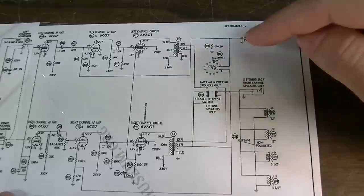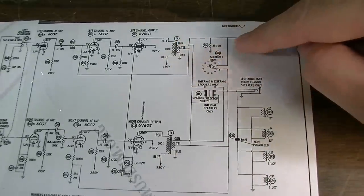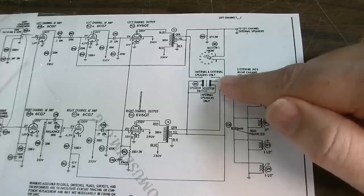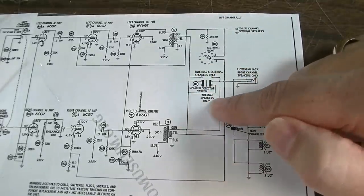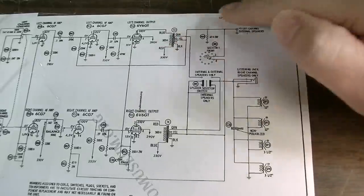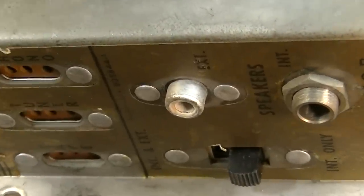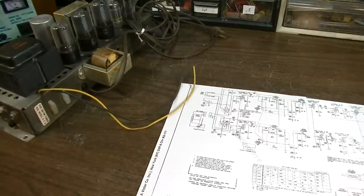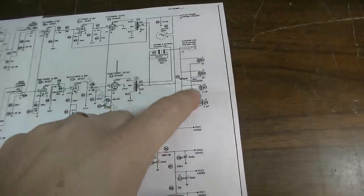Essentially what's happening here with this switching is that after the output transformers, the signal gets mixed together into a mono signal and put out through the internal speakers when the selector switch is set to internal speakers only. When you have the selector switch set to internal and external speakers, the signal from the left channel gets sent to this RCA jack, which would allow you to run an external cabinet — presumably another set of identical speakers — that you would set on the other side of the room. Two separate and distinct soundtracks: one from one side of the orchestra for one speaker system, another track from the other side of the orchestra for the second speaker system.